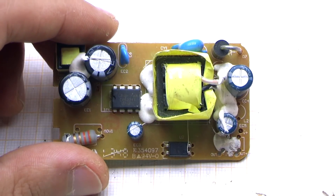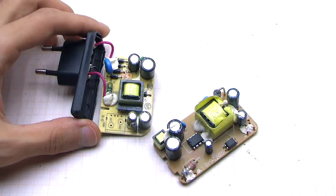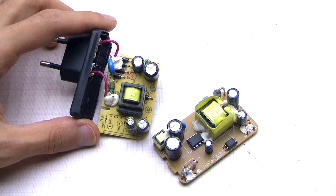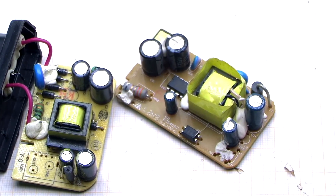The power adapter is any one that can provide output voltage from 14 to 28V and current 1A or more. You can use both pulse power supplies or supplies which include a mains iron transformer.